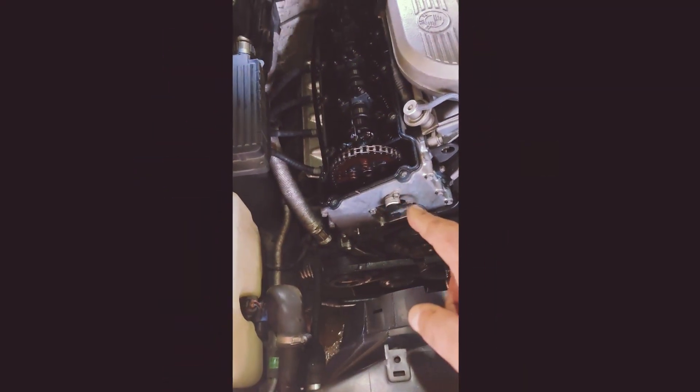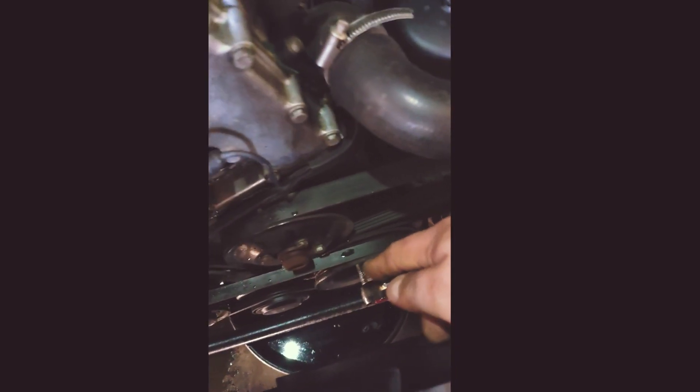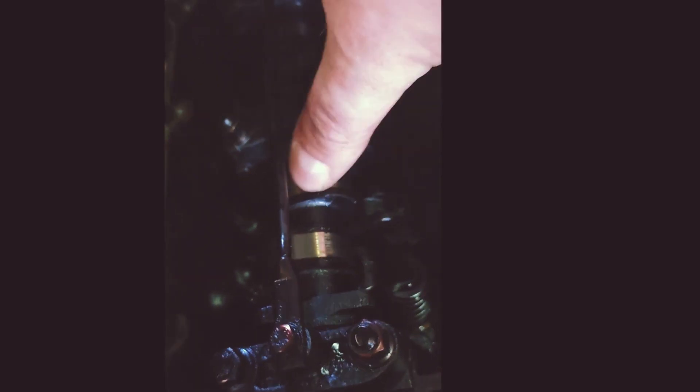First order of business is to get the first cylinder into top dead center position. I'm going to turn the crank pulley and make sure the arrow is facing up. You can tell the valves will be closed since the cam lobes are not touching the rockers. I'm going to put the cam locking tool on here to make sure it's really flat and that the position is top dead center. None of the rockers are pushed down — the lobes are free. The first cylinder is in top dead center position.